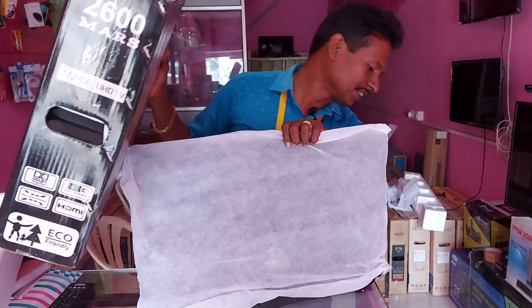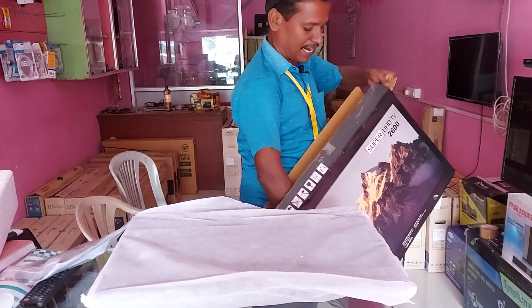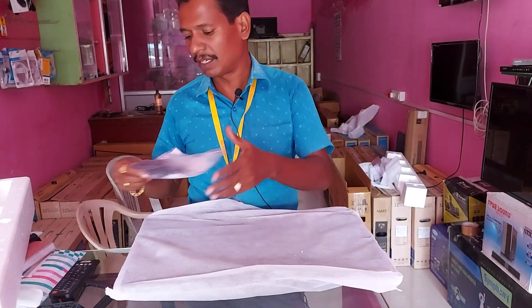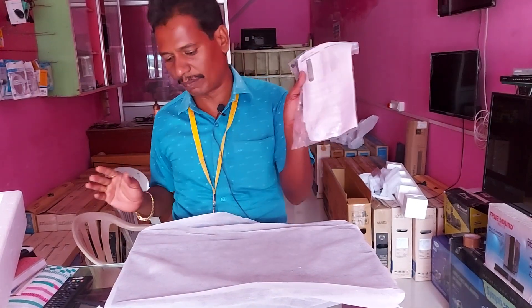I put the TV on the TV. There is a remote. Plus, there is a base stand. This is a normal remote. This is a base mount with screws and the user manual.